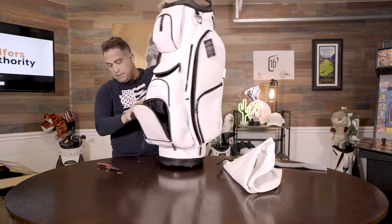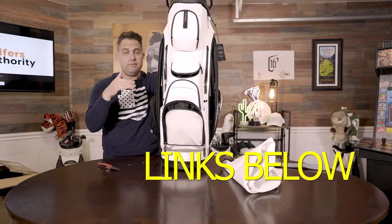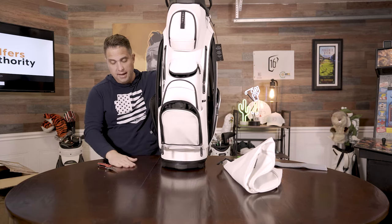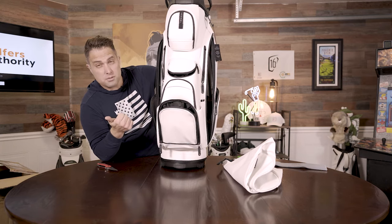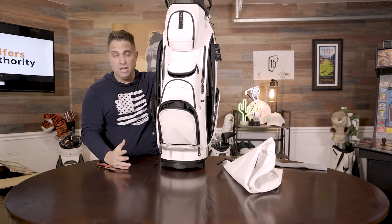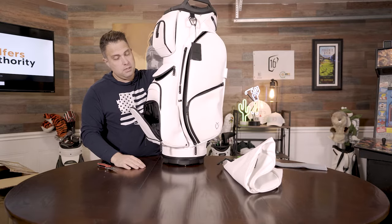So yeah, that is the Lux Cart 3.0 golf bag. Be sure to check out the full review at the website — we've tested this bag out on the course. See how we think about it after putting it through its paces. Be sure to check out our other reviews on the Vessel bags — we probably have seven or eight now — as well as a buyer's guide on the website. See you guys in the next video.